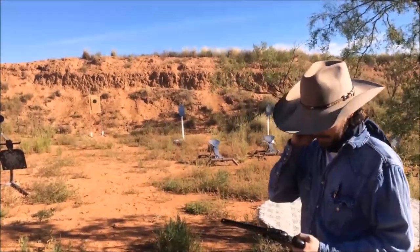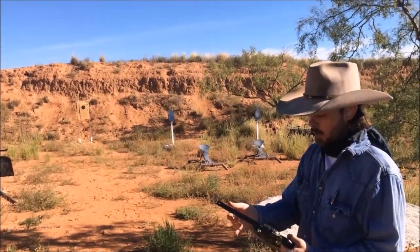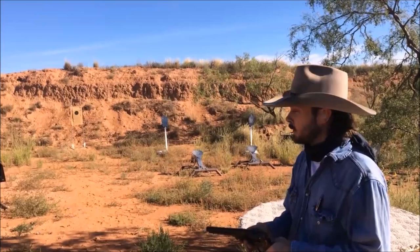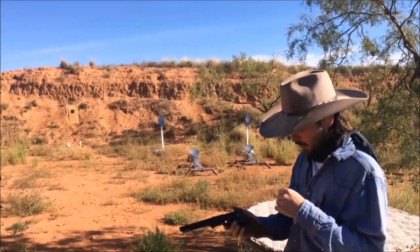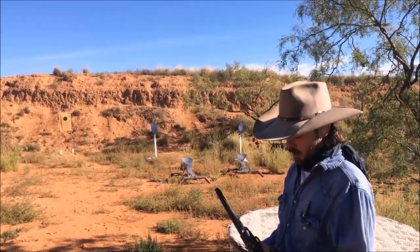This is a 1851 London that we have just finished, and we're going to use this piece to show how to regulate your sights on these. The sights are not regulated, and it's a really important aspect of shooting these things with precision. This gun has never been shot before.